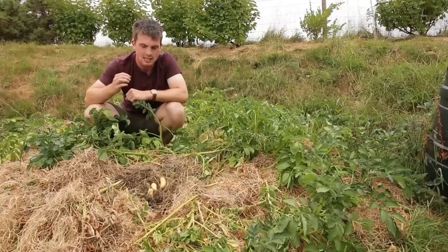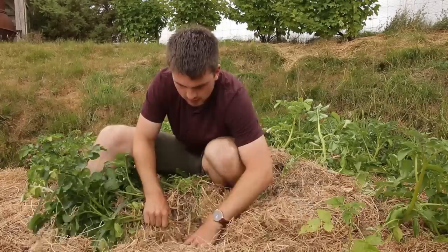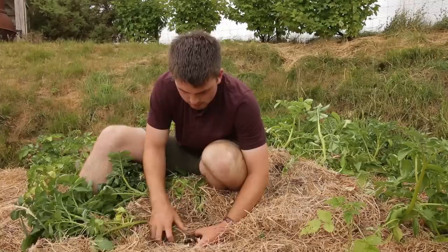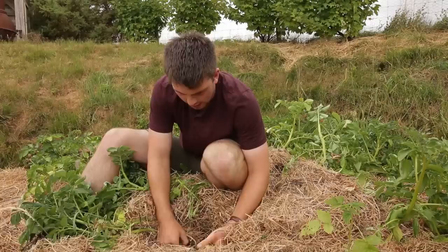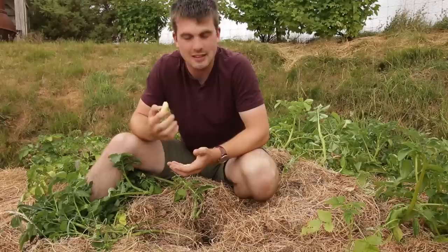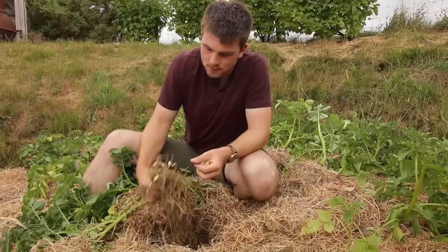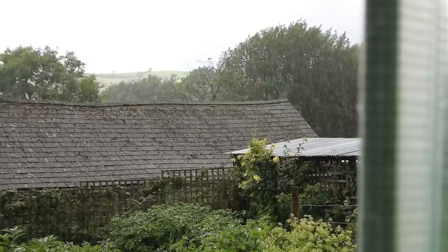One of the most important things when growing food is to observe and compare with other years. What I'm observing here is that whenever I pull up these new potatoes I'm getting quite a few small ones. These are much smaller than usual, and I think what it's telling me is that if I'd planted them a month earlier, and if we'd had a bit more rain, they would be far more developed. I'm kicking myself about the weather but I can't do anything about it.